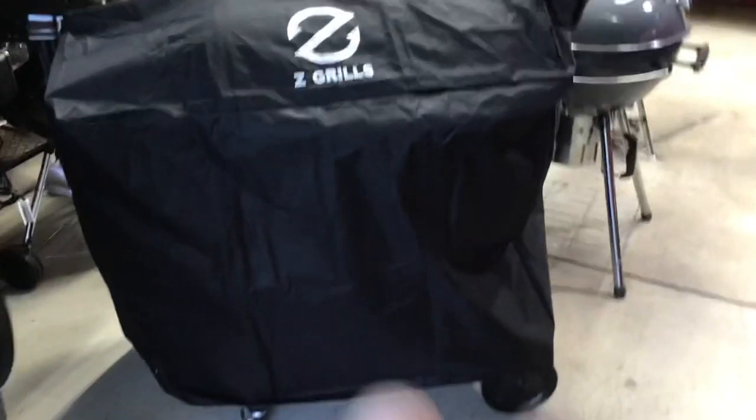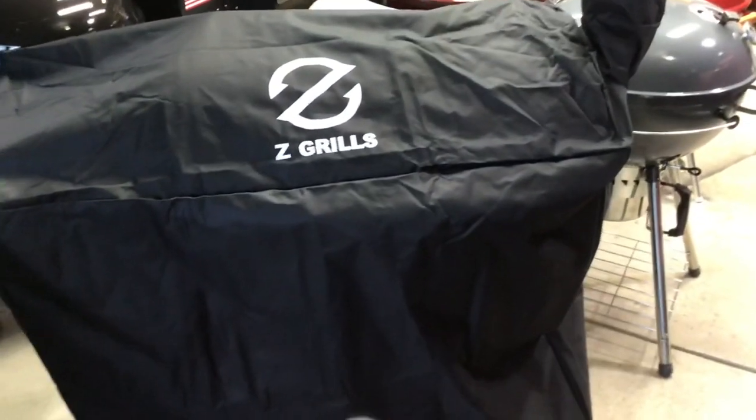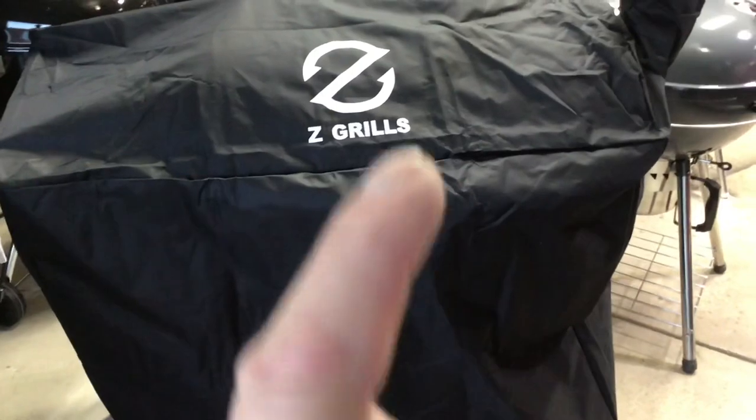I said I'd show the cover — this is the cover that comes with the grill. You don't have to buy it separately; Z-Grills includes a cover with every grill they sell, which is great.